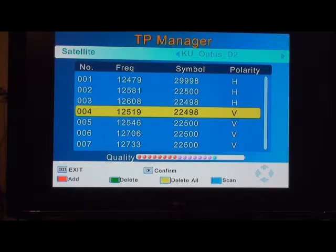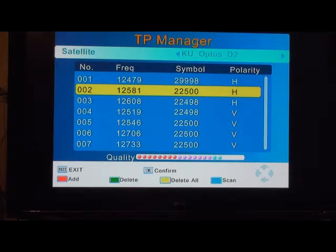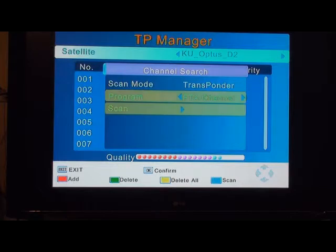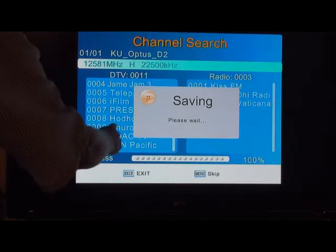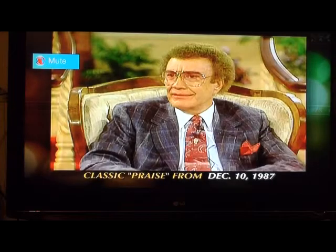Now we're going to scan that — highlight it and press the blue button on your remote. Scan mode: scan the transponder, that's what we want. Scroll down to program type — not all channels, you only want the free-to-air ones you don't have to pay for. Scroll down to scan and press the button, and it's going to scan that particular transponder. There we are — we've got all the new channels we need. You can see TBN's there, Church Channel's there, Smile of a Child is there.